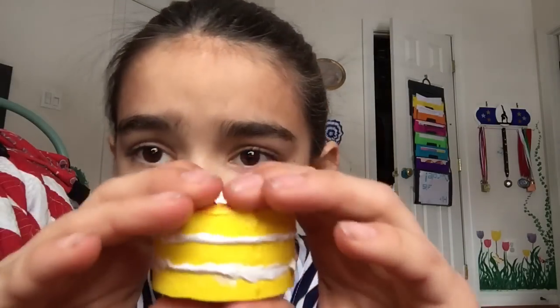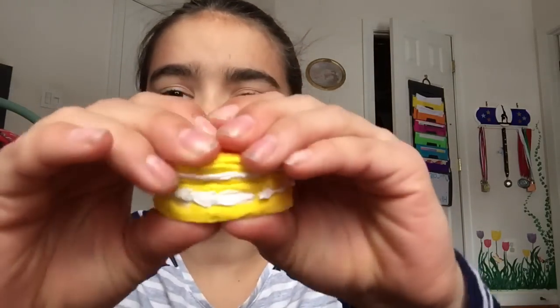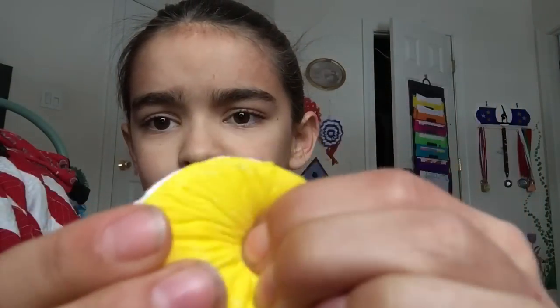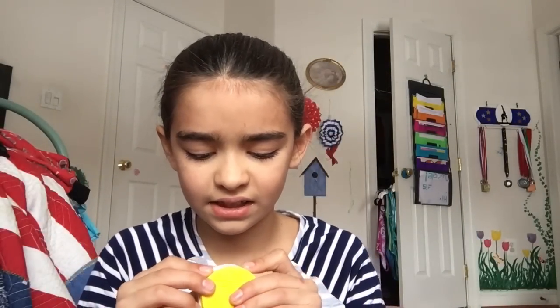Let's see if this experiment worked. Here's the cake and I'm really hoping this gets squishier. Ew! It is so hard. It actually did get a little bit more slow rising compared to how it was before. And it did get a lot of defects — it's cracking. And it hurts even more than it did before. It's really cold. I don't think this one worked.